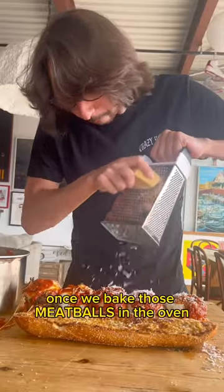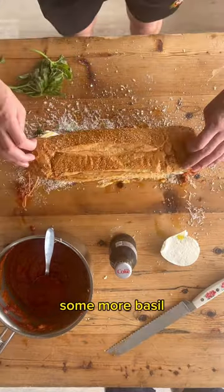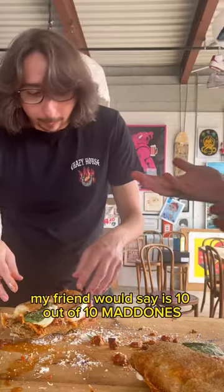Once we bake those meatballs in the oven, it gets all ooey-gooey. We add some cold fresh mozzarella on top, some more basil, parmigiano-reggiano, pecorino. And what you end up with is something that my friend would say is 10 out of 10 marrons.